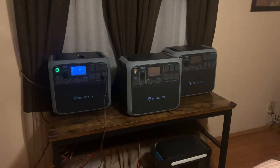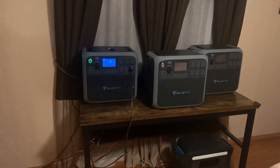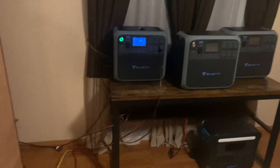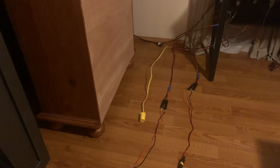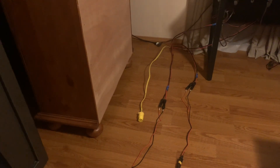That way I can charge two or three of them at the same time, or just one. I just thought — that way I ain't got to have an extension cord running through my window or through my door letting cold air in, or bugs, or whatever.